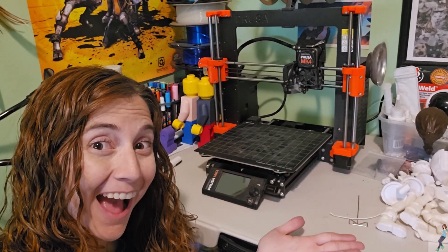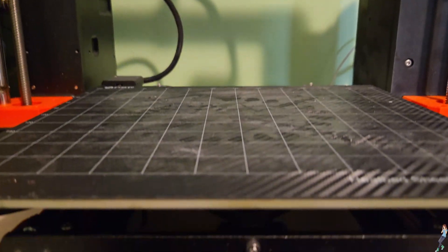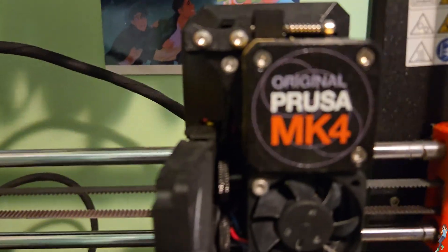The Prusa MK4 is unlike any other printer I've ever owned, and because it's different, I had no idea what to do when I got my first filament clog. Outside of directly contacting Prusa support, the help options online are limited. So here's the video I wish I'd had on how to easily unclog your Prusa MK4 without breaking it.